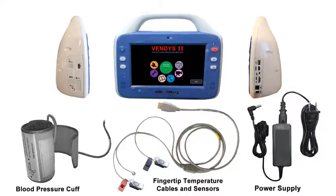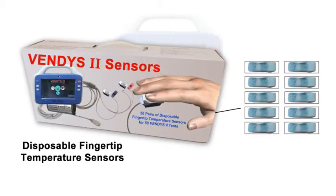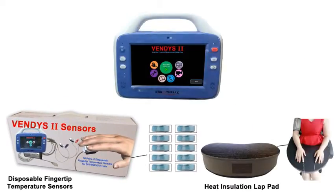Now you're ready to start a Vendis test. Before starting the test, make sure that you have unused disposable adhesive clips for the fingertip temperature sensors. The clips are found in the box labelled Vendis 2 sensors, as seen here. The heat insulation pad, shown here, also comes with Vendis 2. It is used to isolate the hands from heat emitting from other body parts.